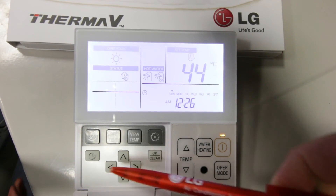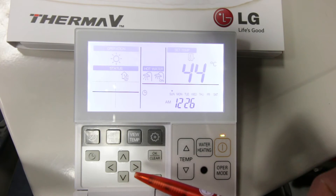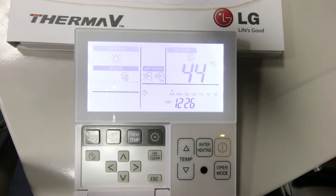These buttons here are not normally operated by the homeowner as they are for installer purposes only. They are used for commissioning the system and setting the internal time clock. It's not essential for the LG controller to read the correct time as the internal time clock is not required for normal operation.